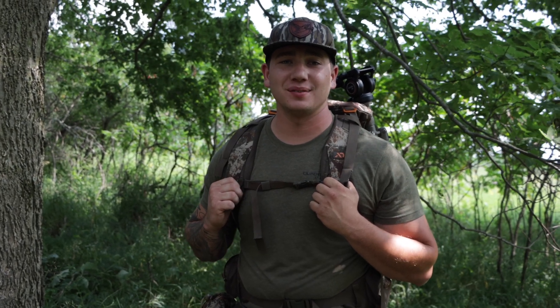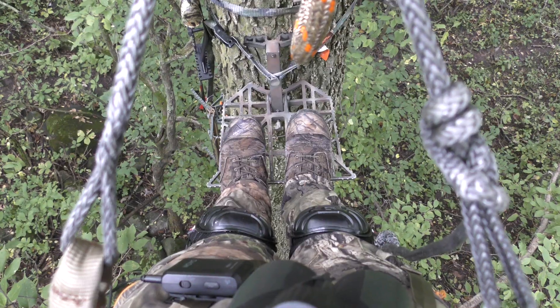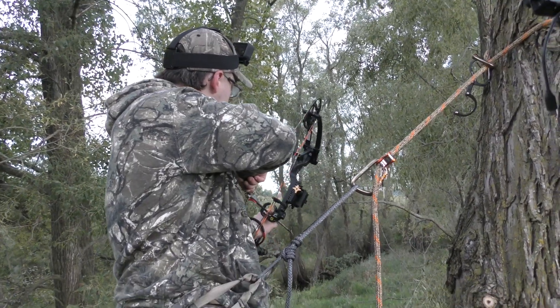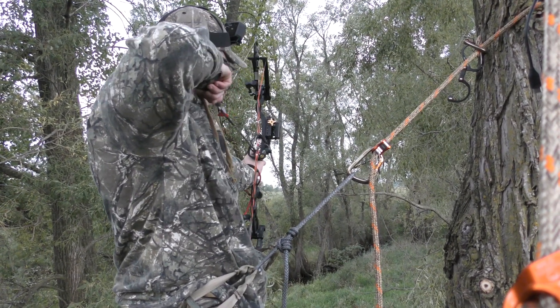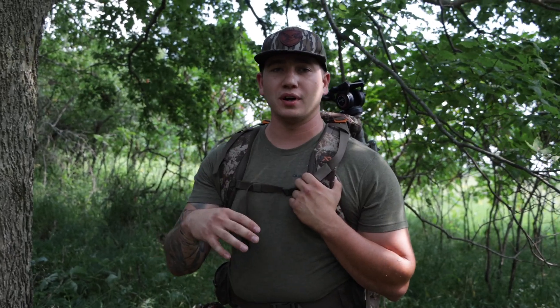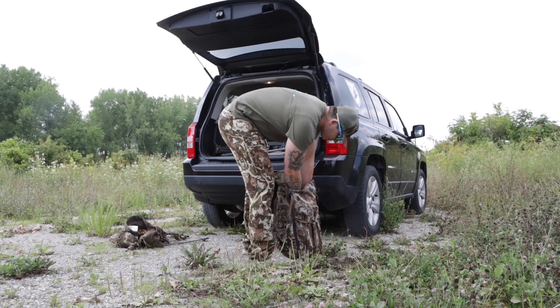It's August here in Wisconsin and we're starting to get excited for whitetail season. I recently got into saddle hunting last fall, put a lot of time into it, and I just wanted to come on here and talk about it — kind of get into the side of saddle hunting and being mobile and how important I think that is in hunting whitetails on public land.